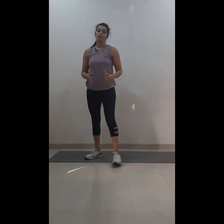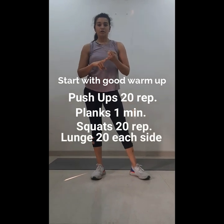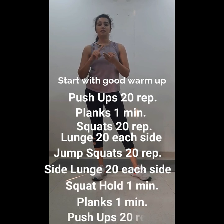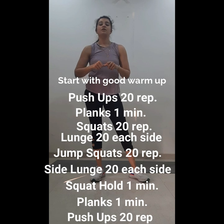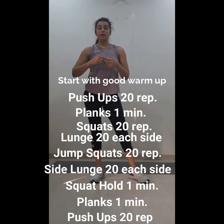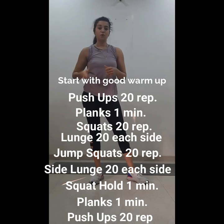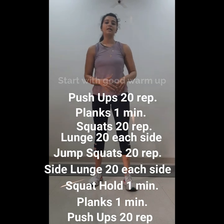So this is your workout for today — we'll be doing 2 sets of all the exercises. Let's revise: knee push-ups 20, plank hold 1 minute, 20 squats, lunges 20, jumping squats 20, side lunges 20 on each leg, squat hold 1 minute, plank 1 minute, and push-ups 20. Repeat this whole set again.